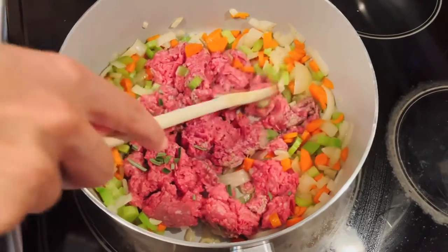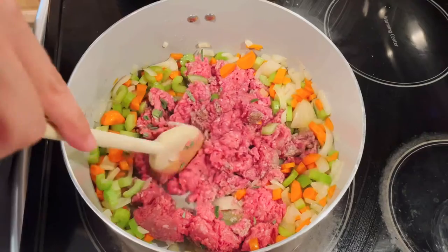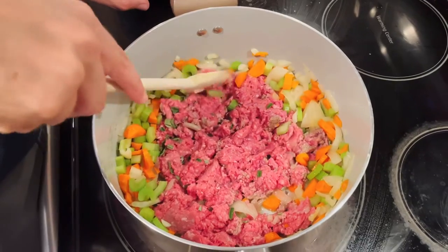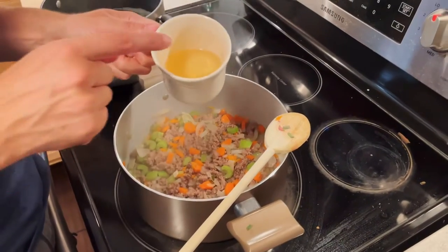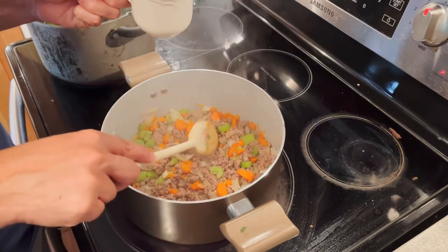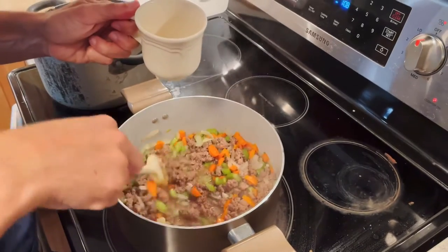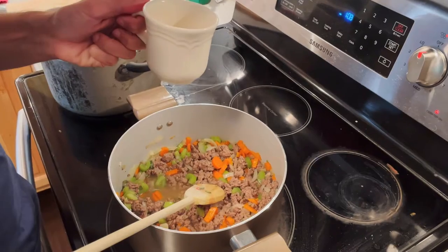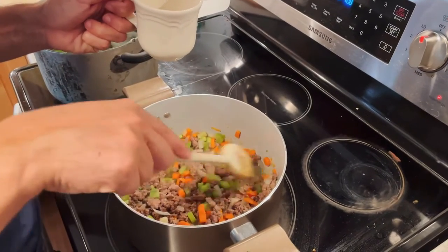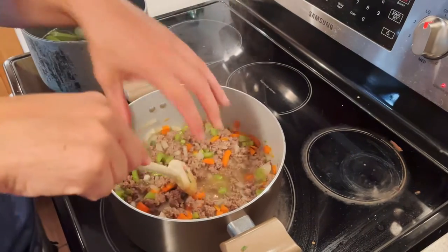Now we need to smash the meat into small pieces and let the meat cook. After the meat is completely cooked — remember, the meat needs to be 100% cooked — then you put in the wine, about a quarter of a cup. Now we wait for the alcohol to evaporate. Keep stirring until you can no longer smell any alcohol.